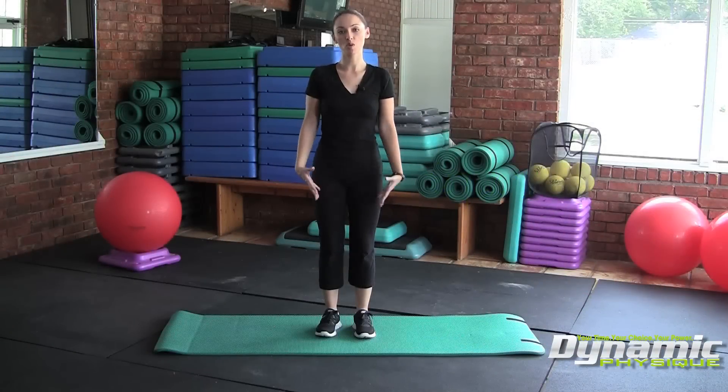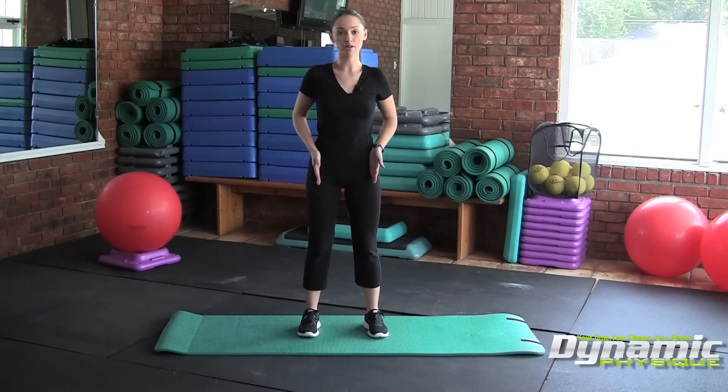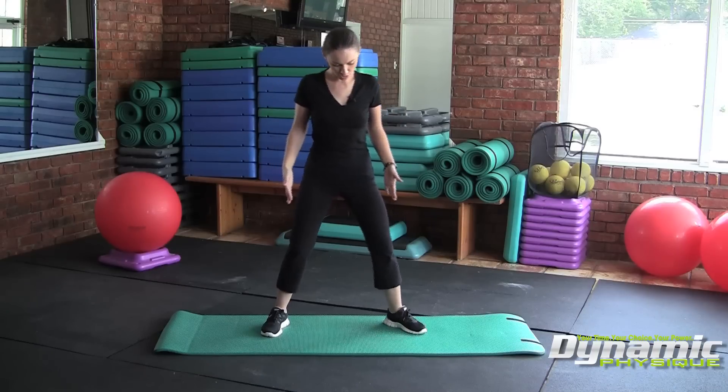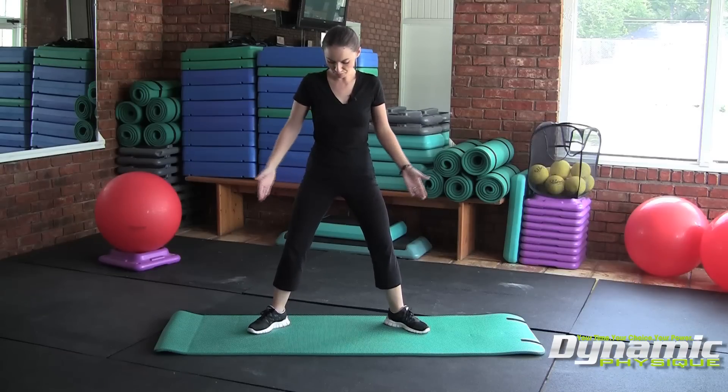Today we're going to be working on the sumo squat. So unlike the standard squat pattern where your feet are hip-width apart, in the sumo squat you're going to take your feet wider than hip-width apart and wider than shoulder-width apart. Then you're going to externally rotate your feet out about 45 degrees, so they're at a 45 degree angle.